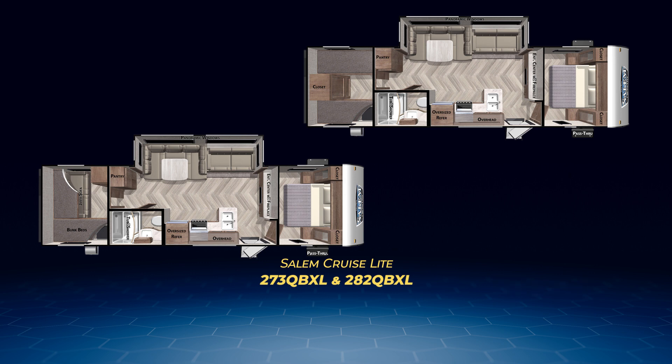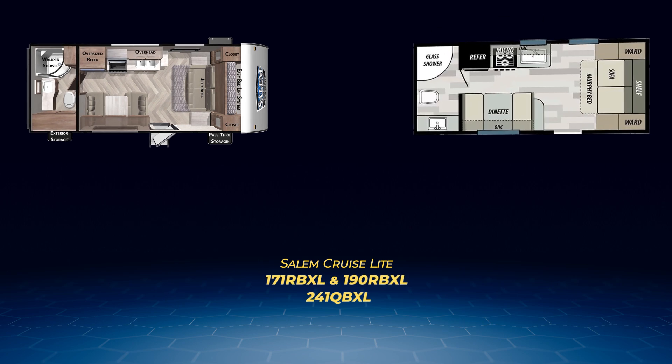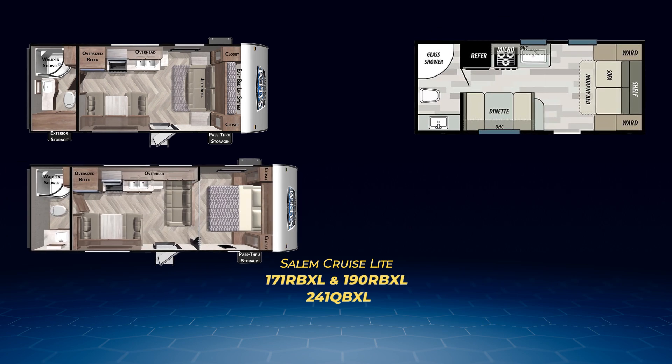Now moving on to the Salem Cruise Light rear bath floor plans — every one of them is under 5,000 pounds in unloaded weight. Three of them, the 171 RBXL, 190 RBXL, and 241 QBXL do not have a slide. The 171 RBXL has a large bath with a wardrobe closet, dinette, straight-line kitchen, and a Murphy bed. It comfortably can sleep three.